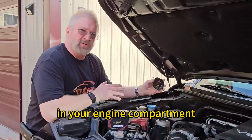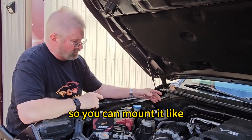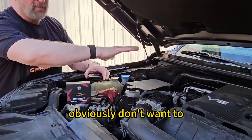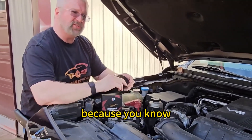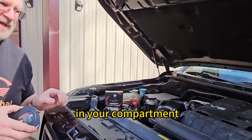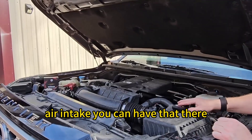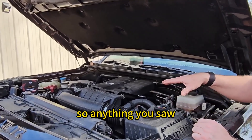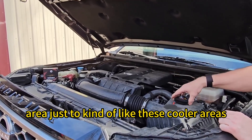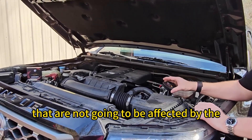So a good place in your engine compartment to mount this — some vehicles have fuse panels so you can mount it right on top of those. The battery is a good choice as well. You obviously don't want to mount it over your engine because you get a lot of heat that comes off it, but definitely somewhere in your compartment. You can also have it mounted over here on your air intake — these cooler areas that are not going to be affected by the direct engine heat.